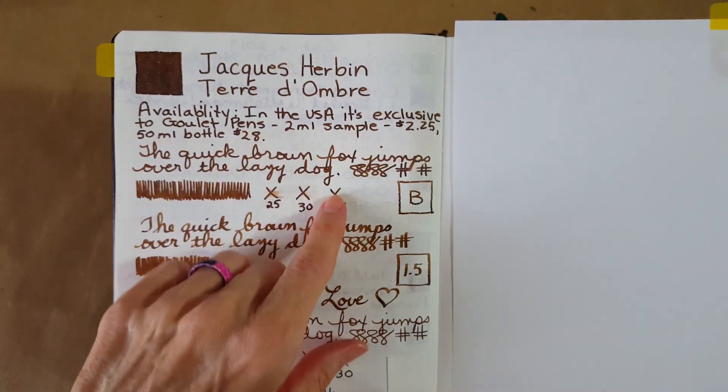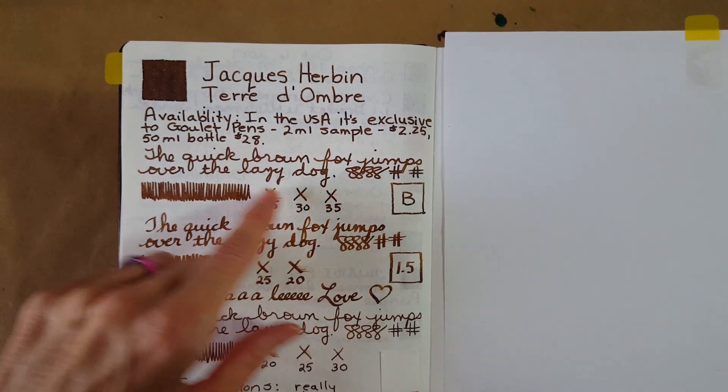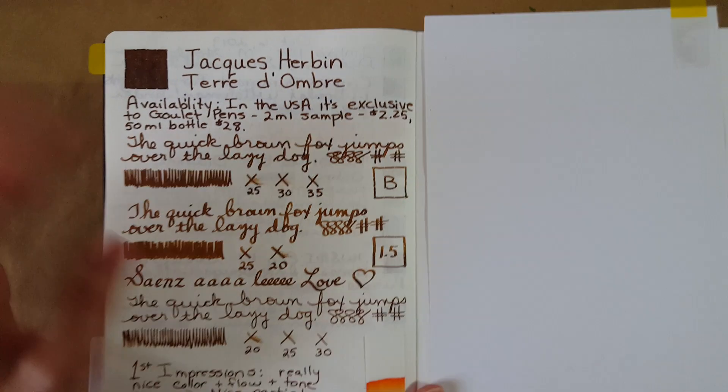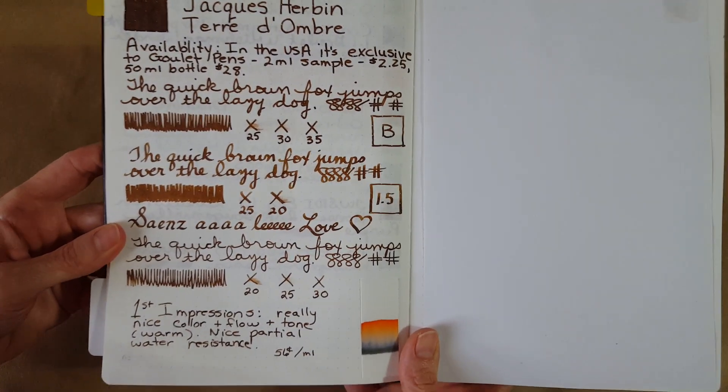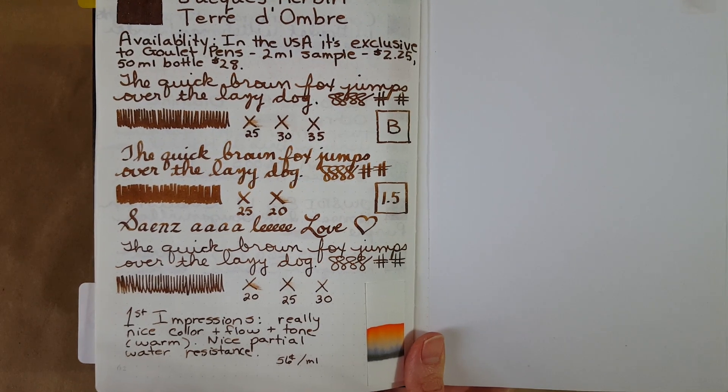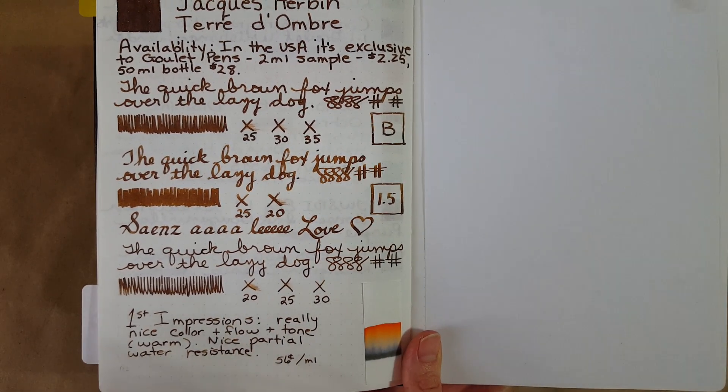Here it is in the broad nib. It took about 35 seconds to dry with that pen. We are having such a beautiful day — if I sound distracted, that's what it is. I've got all the windows open, it's gorgeous.